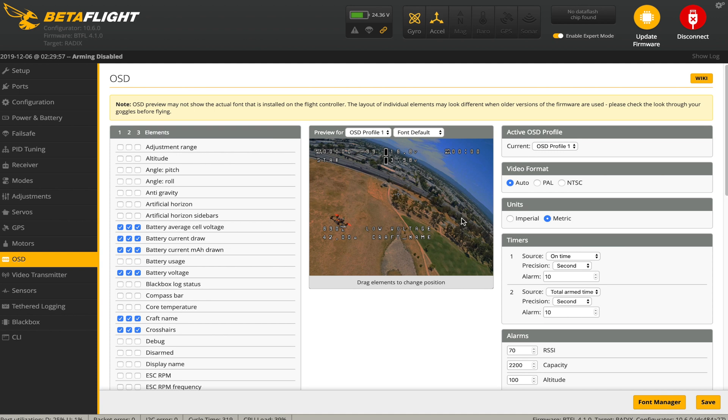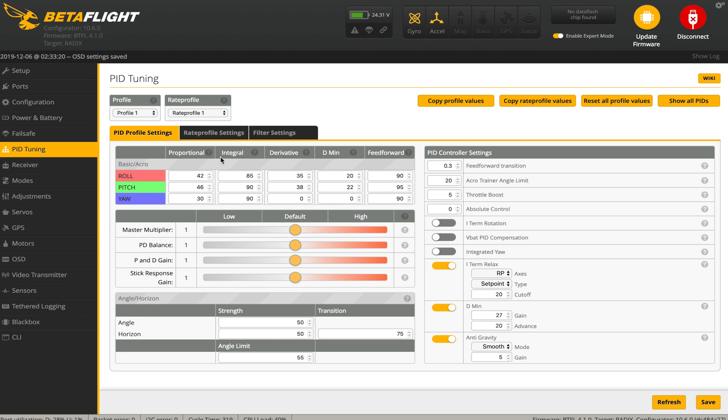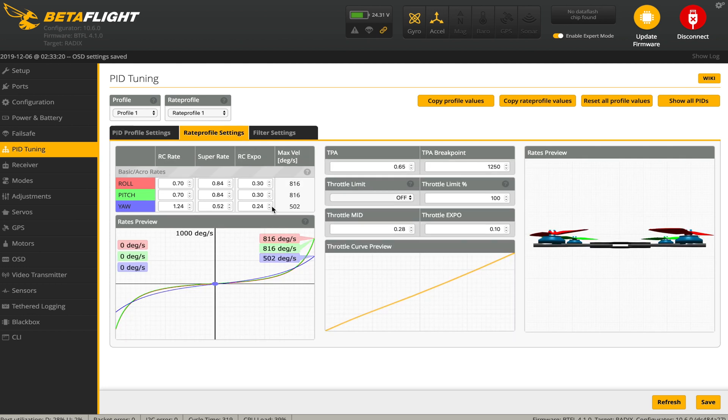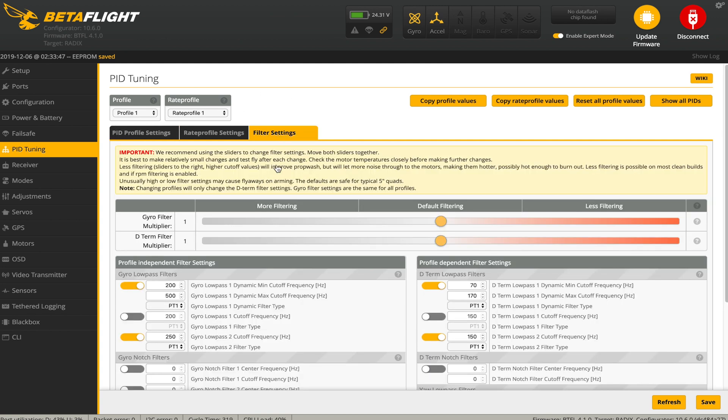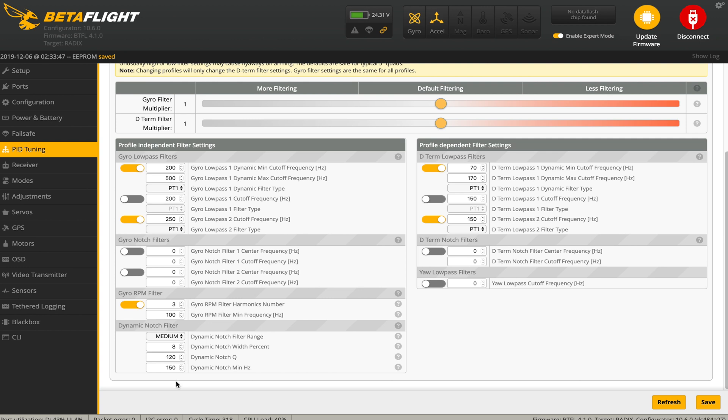I'm going to set up the OSD real quick and then we'll set the PIDs. We're going to go to the PID tuning tab and set up our rates and filter settings. Go to rate profile settings - these are the rates that I use. On the PID profile I'm going to leave this completely stock except the feed forward transition - I typically like about 0.3 feed forward transition, but when we tune deeper that might change. For filter settings, we're only going to change the dynamic notch filter: switch the range to low, change the dynamic notch width to 1, the dynamic notch Q to 250, and dynamic notch min Hz to 90. Save and reboot.